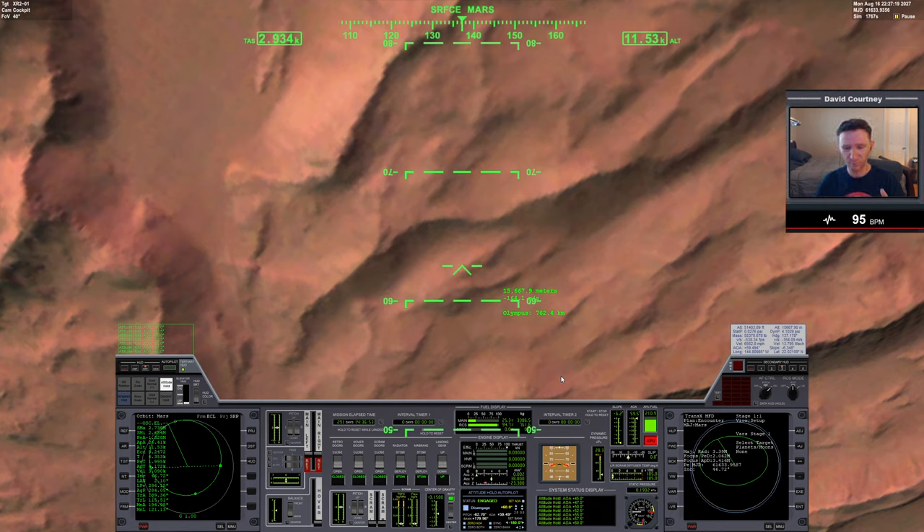So the maneuver worked — we didn't burn up — but there's a balance we have to find. We hit the atmosphere and bleed off the velocity we want to bleed off, but we also need to hold on to enough velocity so that we can stay in orbit, because unless we're planning on landing immediately — which I'm not — we need that orbital velocity.